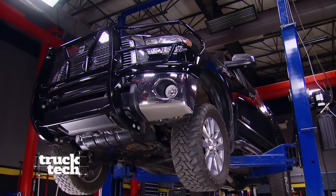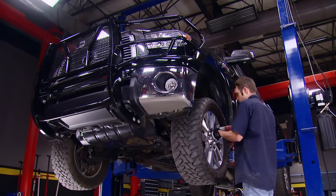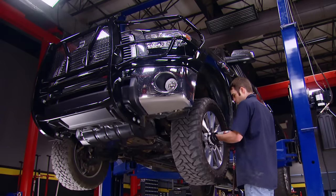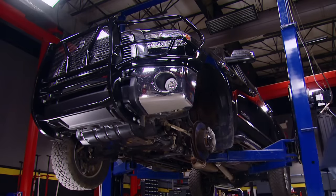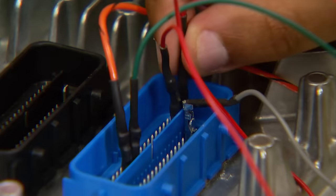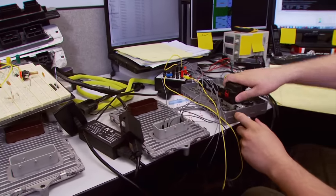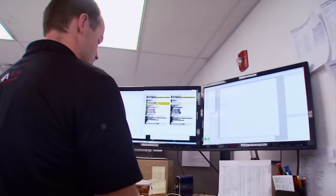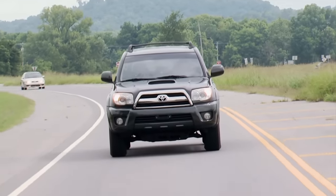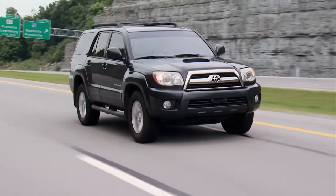Welcome back to Truck Tech. When working on a Toyota mechanically, things are pretty straightforward, but when it comes to tuning or programming the engine's computer, it's not so straightforward. Engineers at Bully Dog did what some thought was impossible — finally tap into the Toyota factory code for better performance and fuel economy. The Toyota community is screaming for a tune, and they're going to be extremely excited to have this product available to them.